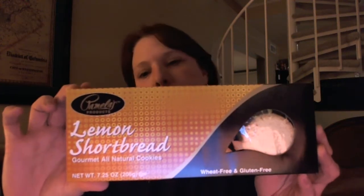Hey guys, it's Wendy. I'm here to do another product review.